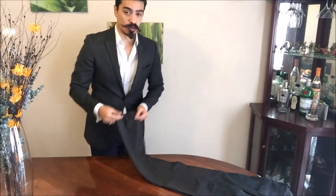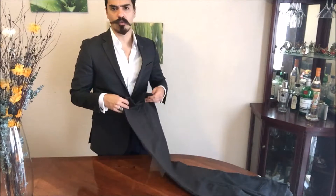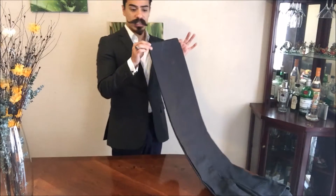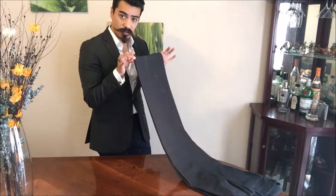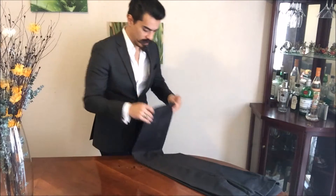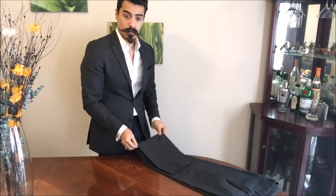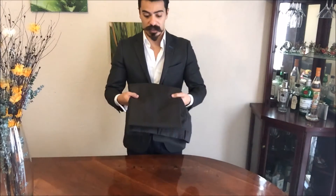Now, the best way to fold your trousers while traveling to avoid any unwanted wrinkles — you simply take them by the end of the legs and fold them three times. The first fold is here into the middle, then fold again. There you go, simple as that. Now you can travel without any worries.